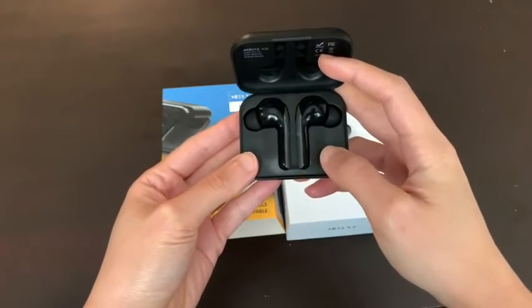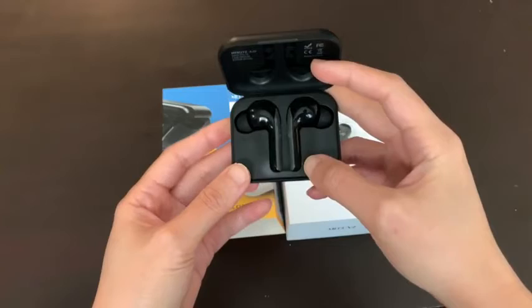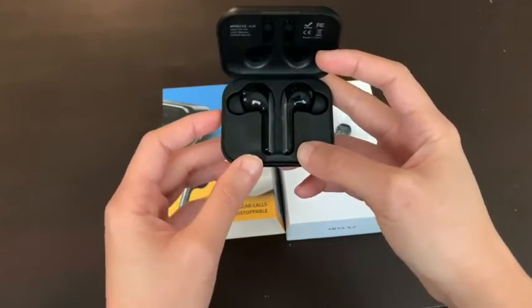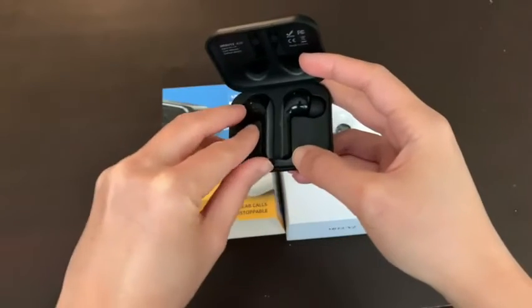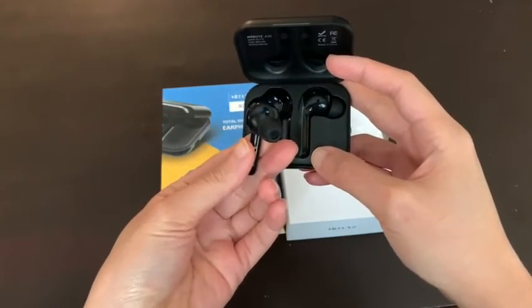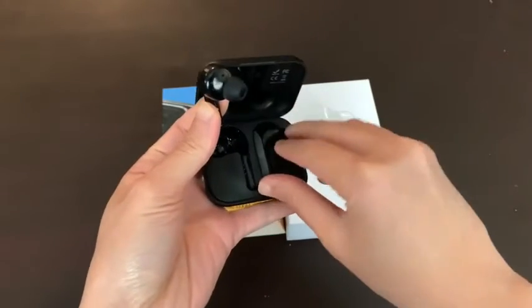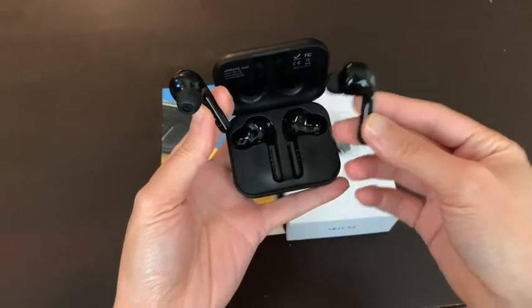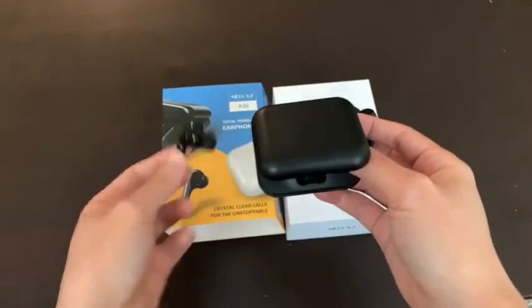Inside, this is what it looks like — pretty cool, right? I've been using this for over a week now and the quality has not diminished. The call quality as well is pretty good. That's the size of it.